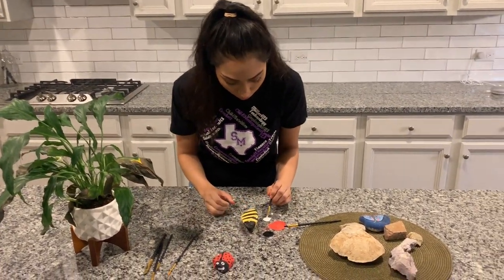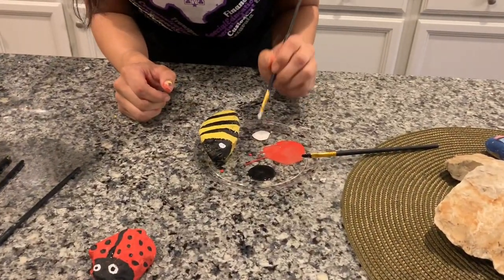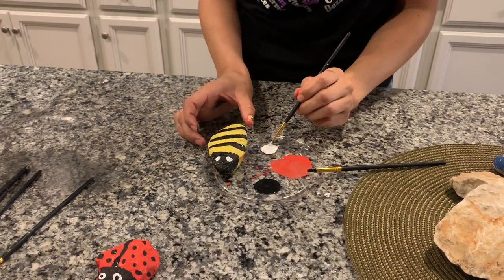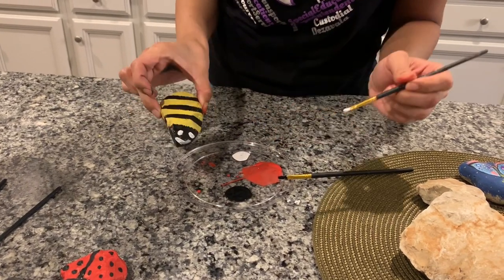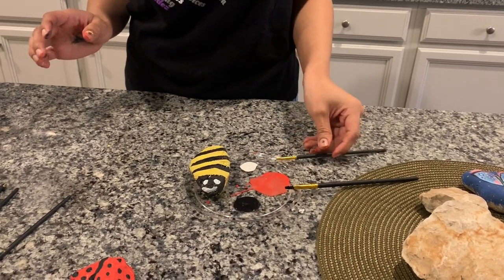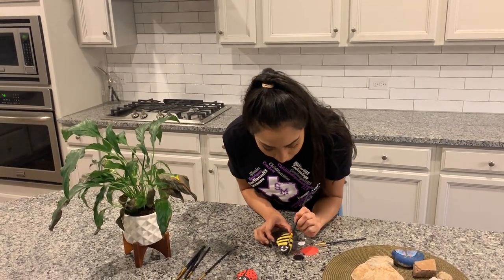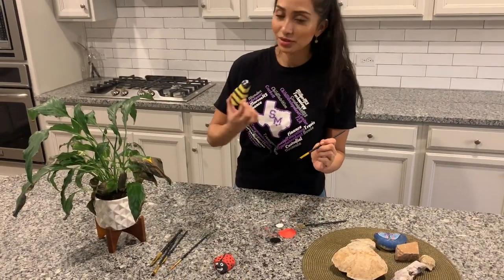Now I'm going to add the white — two white circles for the eyes, and even a smile. Then let it sit for a couple of minutes to dry. And to finish off our bumblebee, I'm going to add just one little black dot for the eyes. And there you go — so you have your bee and your ladybug.